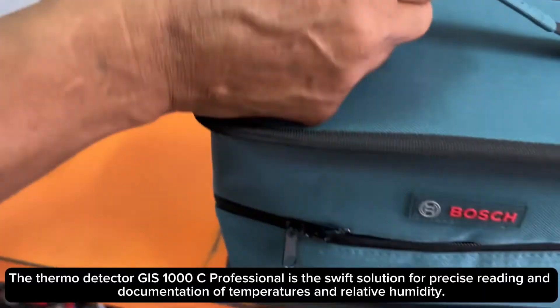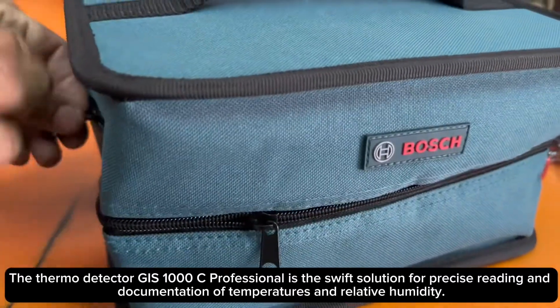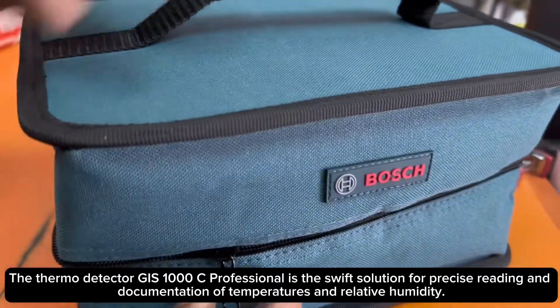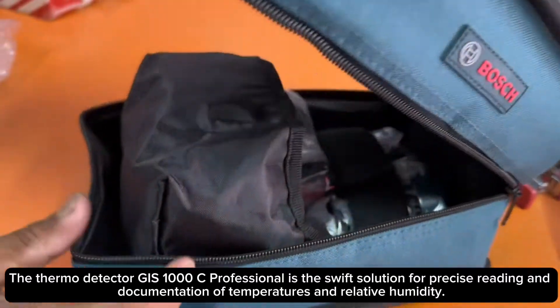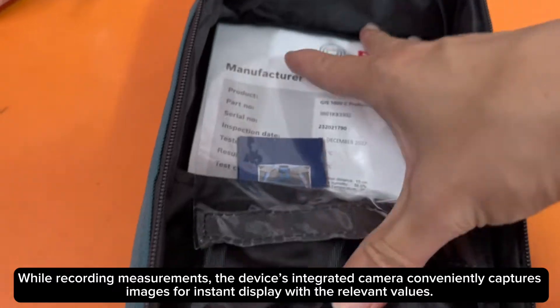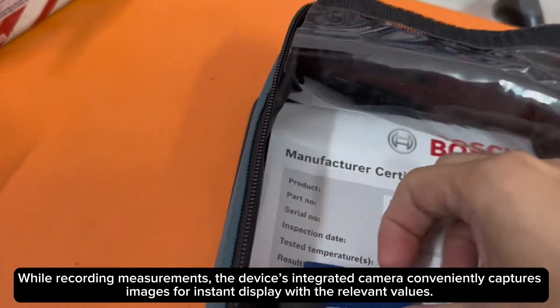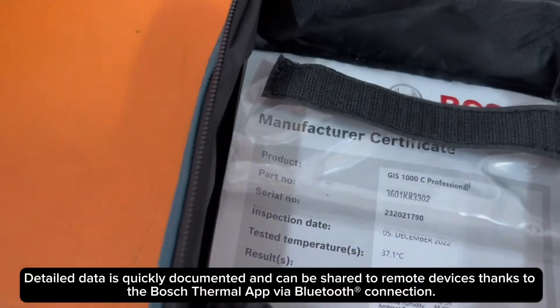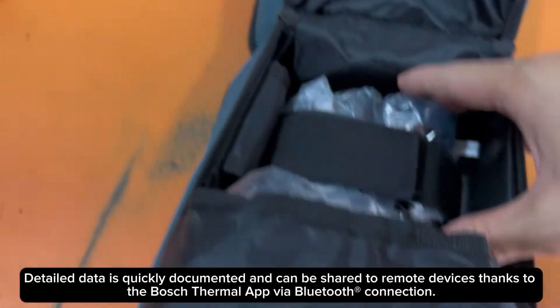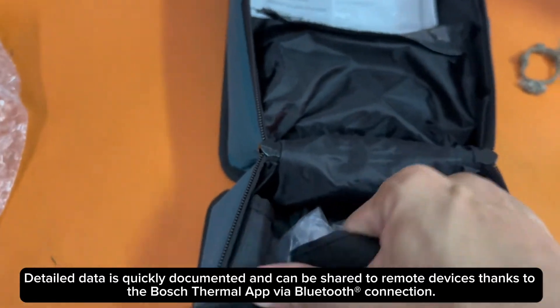The thermo detector GIS 1000C Professional is the swift solution for precise reading and documentation of temperatures and relative humidity. While recording measurements, the device's integrated camera conveniently captures images for instant display with the relevant values. Detailed data is quickly documented and can be shared to remote devices thanks to the Bosch Thermal App via Bluetooth connection.